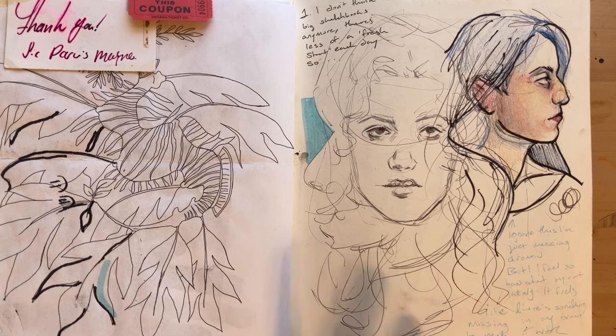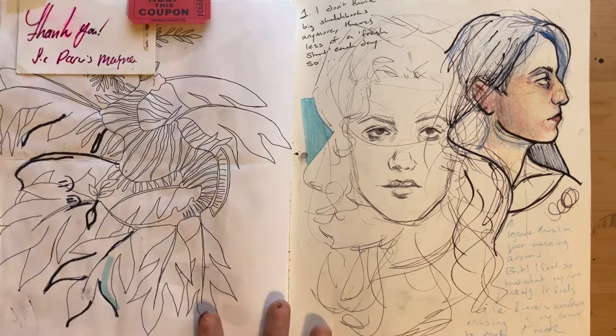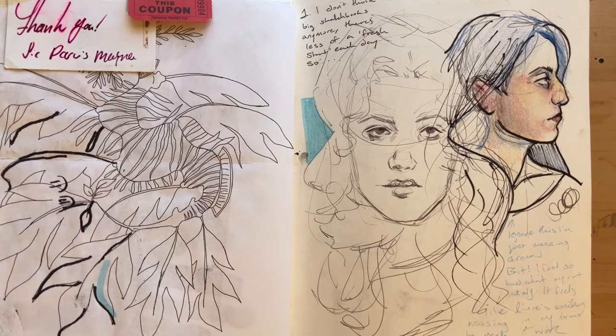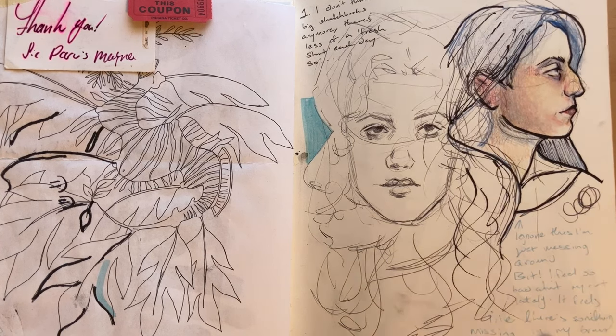This is when things shift, because I hadn't touched the sketchbook for a while after this page. I don't know if I like big sketchbooks anymore — now that I'm out of this one, I kind of miss it. But there was less of a fresh start; it wasn't like I had a fresh page to work in each day. I just felt really bad about my art during this time.